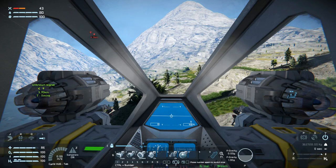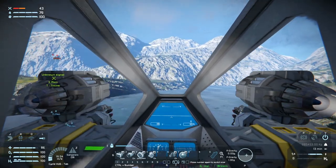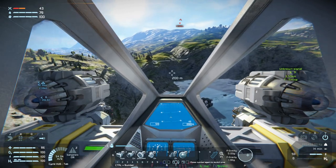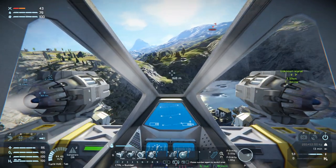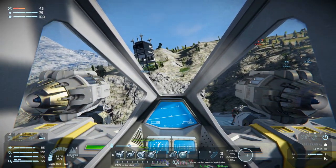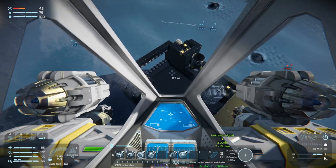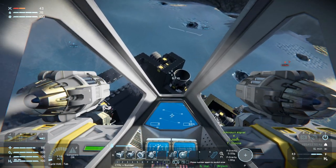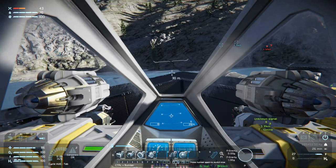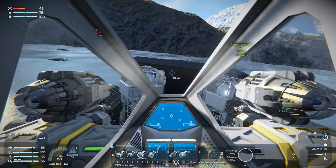Welcome back to Space Engineers folks. We are heading back over to the ship to weld it up some more. I have picked up a bunch of stuff, hopefully enough of everything, and we are going to try and get this puppy more or less finished up today. That is my hope anyway. Let's get down here, turn around, and let's weld.